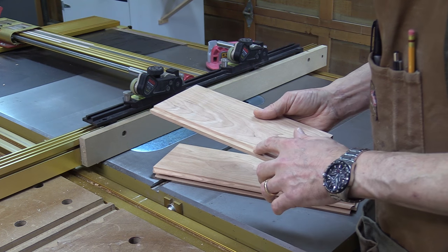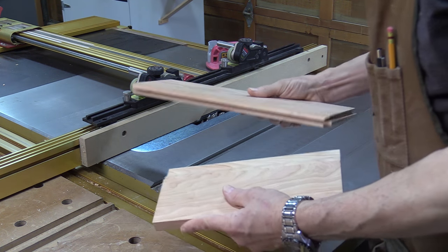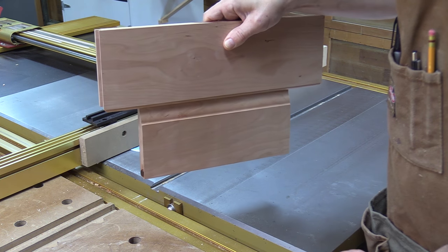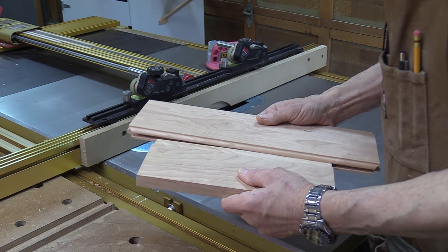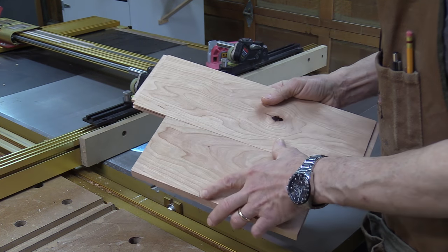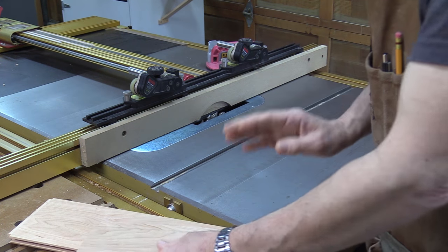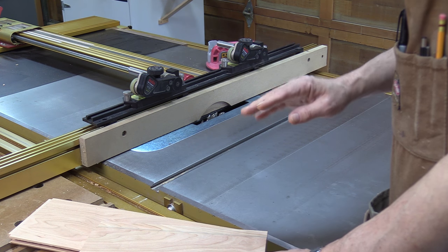I've got the back cut made — it took me four test cuts. This is the fit I'm looking for: it slides easily into the groove but doesn't fall out — that's a nice friction fit. The other important thing is that on the back it's flat across, which this is. Now that I've got the bit height set and the right reveal, I'm going to go ahead and run the panel.